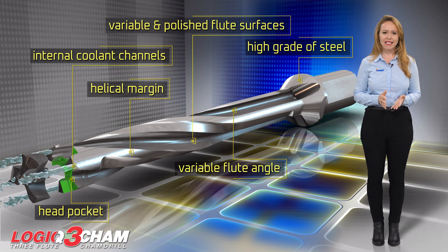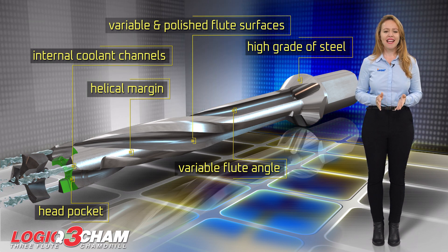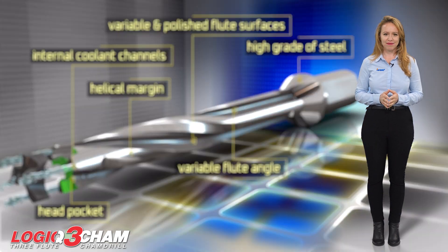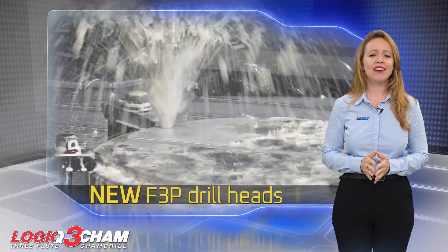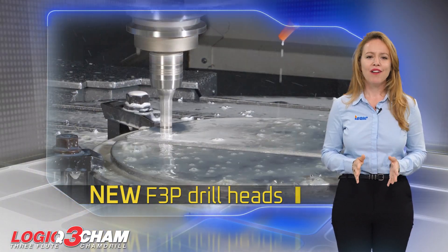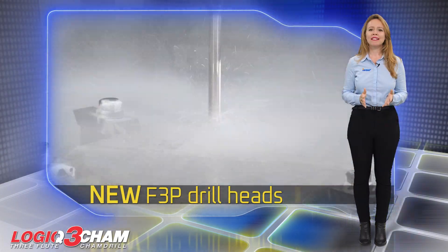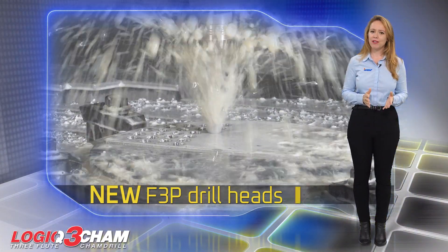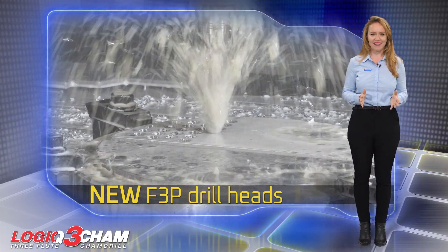The drilling head pocket is designed to withstand high machining conditions and allows easy and fast indexing. The new F3P drill heads can be mounted on any Logic 3CAM drill featuring the appropriate pocket size. The recommended cutting conditions for F3P drilling heads are the same as those recommended for H3P drilling heads.